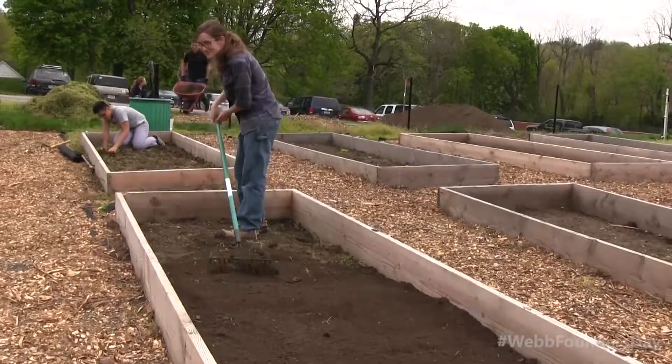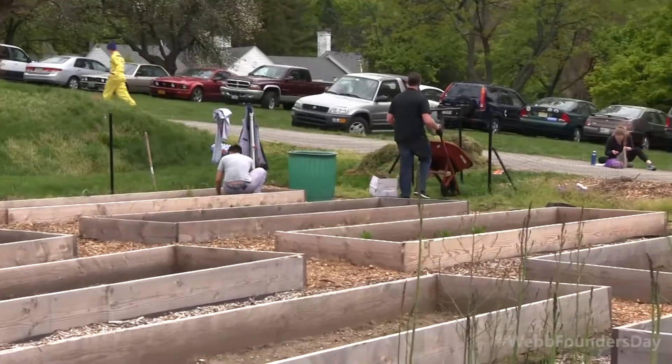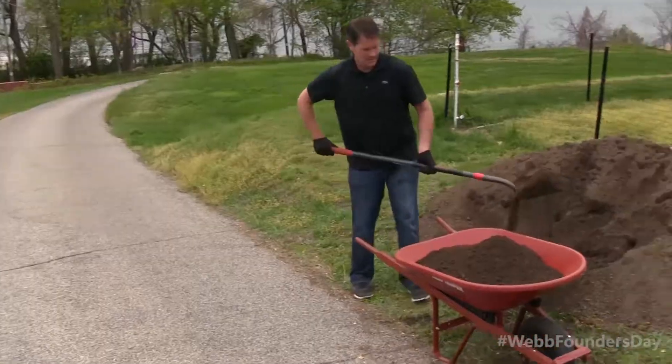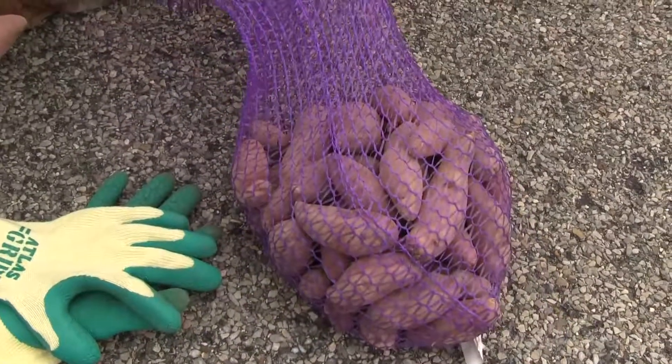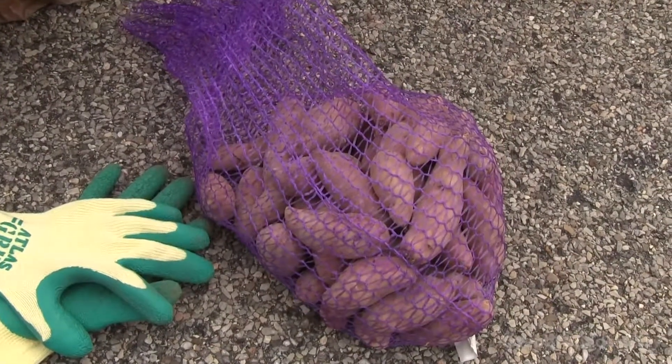Today we are working in the student garden. We have cleared out all of the beds at this point, doing all of the weeding. Now we're putting dirt in all of the beds and we're going to plant some potatoes. Peggy bought us these finger-length potatoes that we are cutting into pieces and planting in the beds.